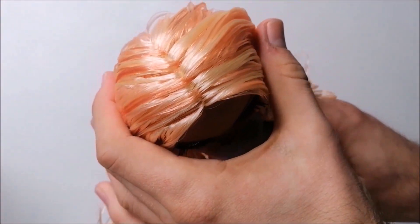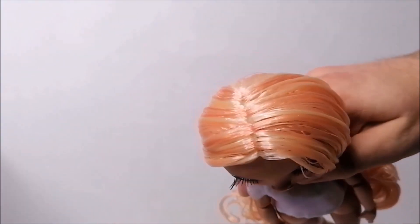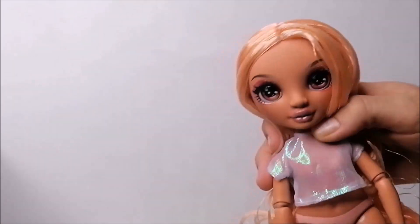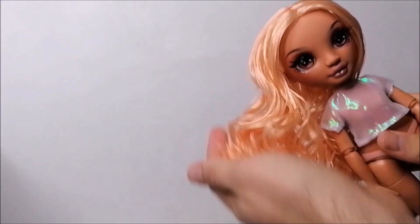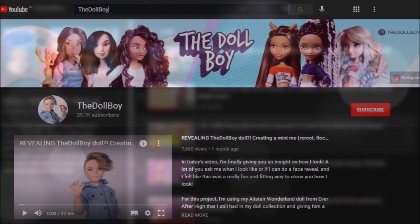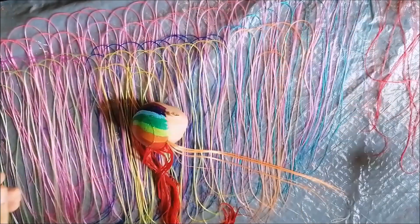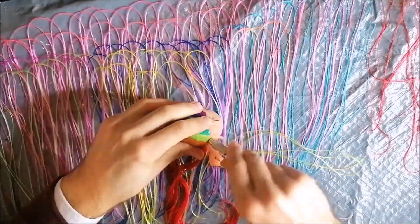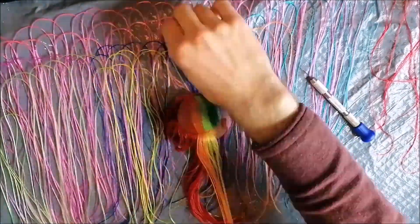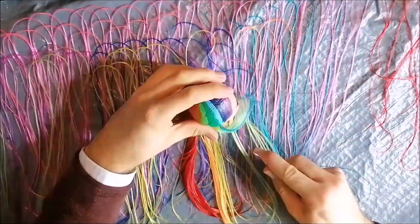This technique can also be very helpful when you get new dolls out of the box and their original part line does not look as neat as you want, like I had with my Georgia Bloom doll. In this video I will show my thatching tricks on the reroute I did in my previous video, which has rainbow hair on one side and bright red hair on the other side.